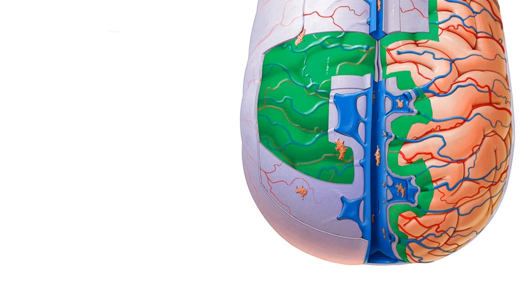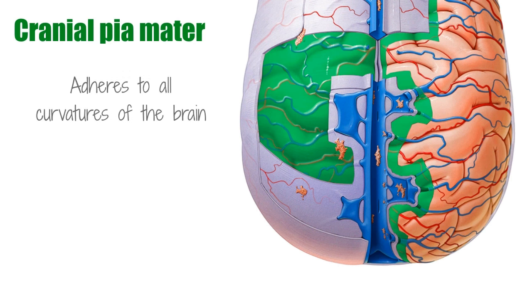Cranial pia mater is adhered closely to the brain by astrocytes, which are a type of glial cell. Glial cells are non-neuronal cells that support and insulate neurons. Superiorly, the cranial arachnoid mater connects to the cranial pia mater by arachnoid trabeculae — thin connective tissue filaments which cross the CSF-filled subarachnoid space. You can't see the arachnoid trabeculae here, but remember that arachnoid means spider-like, while trabeculae comes from the Latin word for small beam.